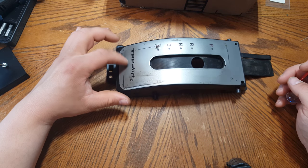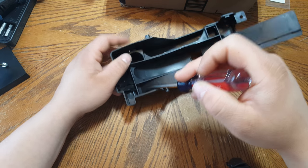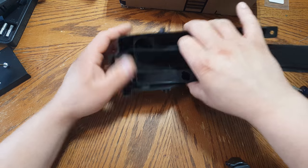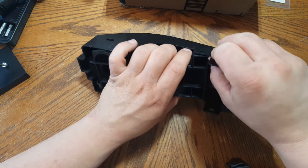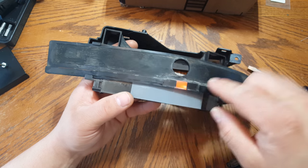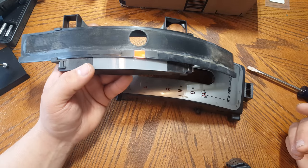Here's the shifter housing. On the bottom you'll notice there are two retainer tabs — just take a flat blade screwdriver, wedge it in there, and bring it upward. Do the same thing for the other side. Try to be gentle because you don't want the plastic to break. Once you've done that, just lift up on it. On this side there are two little circular pieces — you can pull up with your fingers. This part is the cover that moves along with your shifter, and this portion here is actually what lights up the indicator showing what gear you're in.